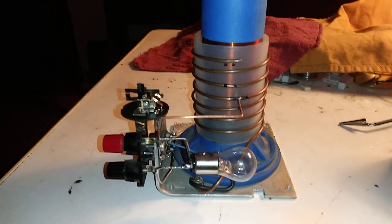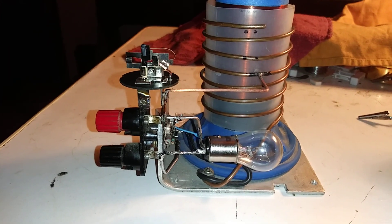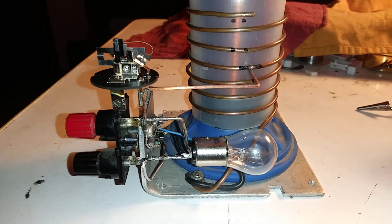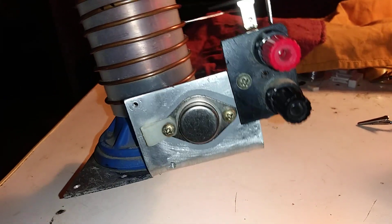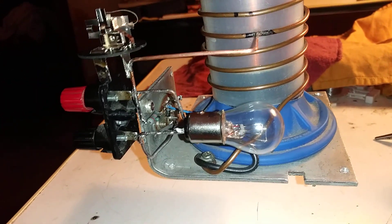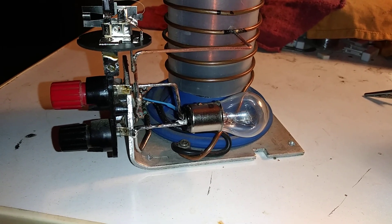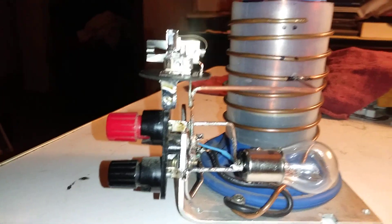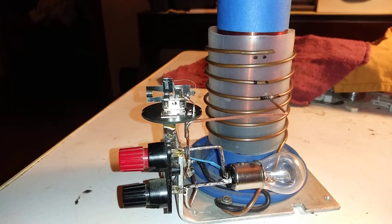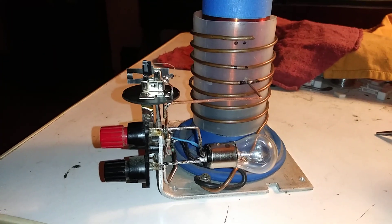Hey Youtubers. Thought I'd show you my Slayer Exciter. This one uses a 2N6547 NPN transistor, old style metal case, and roughly a 2k resistor on the base. Across the DC voltage I have a 1157 bulb, and optional input DC is a 12 volt flasher unit. The bulb simulates enough current for that to flash, and this thing basically is a 900 kilohertz beacon.